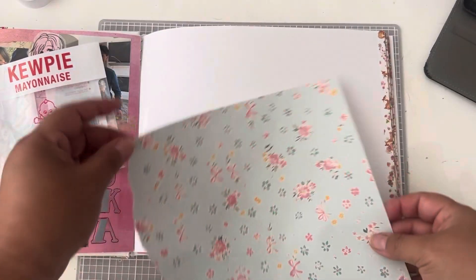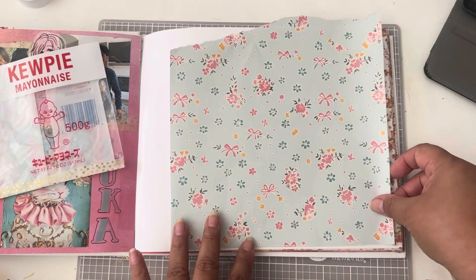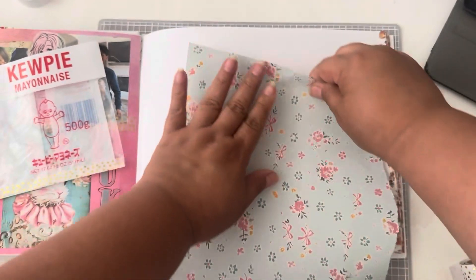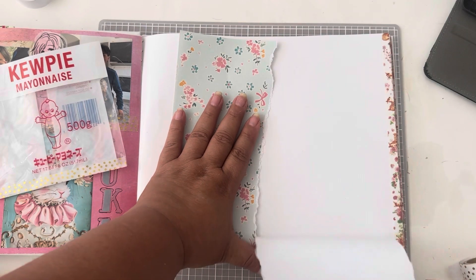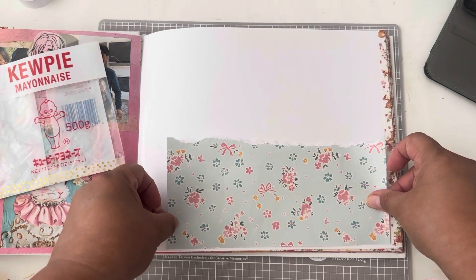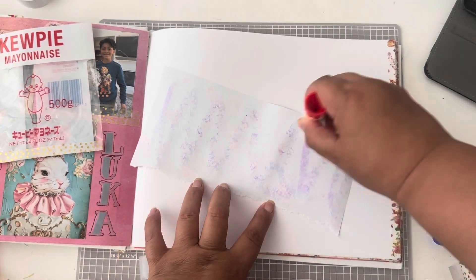I set the little pocket aside and I start working on my background. I personally don't mind white space in the background for my layouts, but I know some people do not like any white space so they like to cover it all. I left some because I like it and I just write on it.